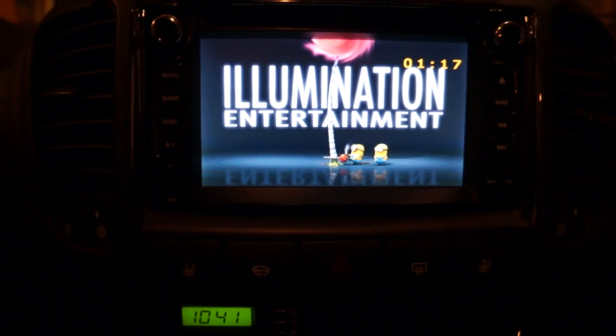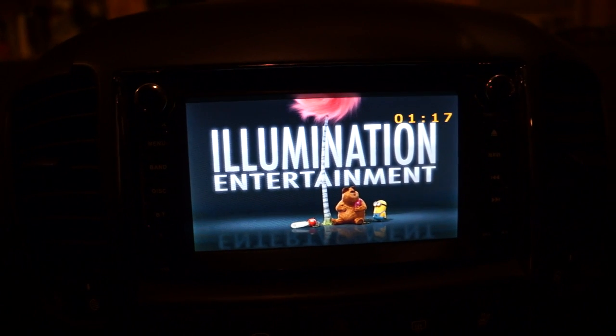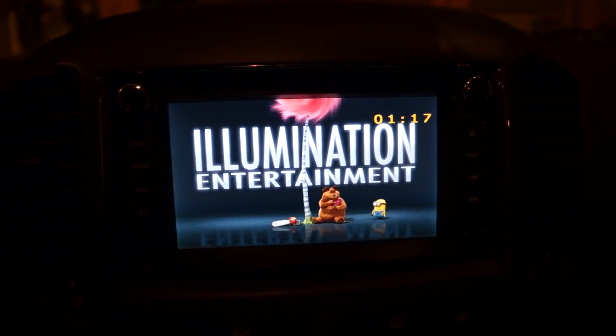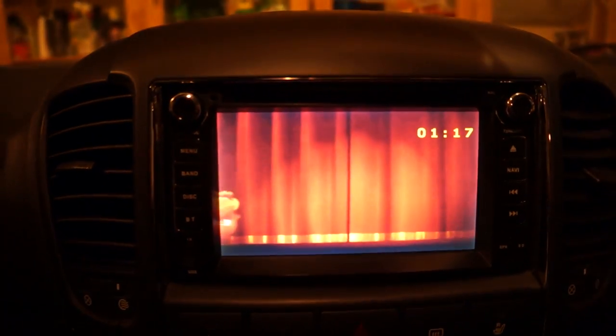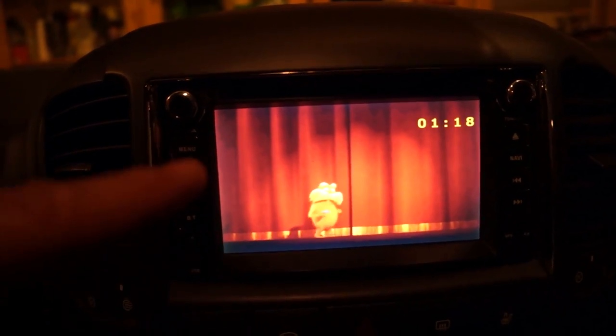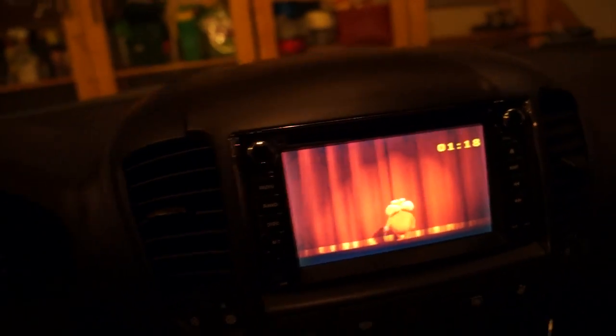As one more step, I actually connected the output of this DVD player into the input of the Autotain unit. I'll show you the same movie being played on the nav unit's DVD player and how it looks on the Autotain unit when the Autotain unit is being fed the movie from this external DVD player.